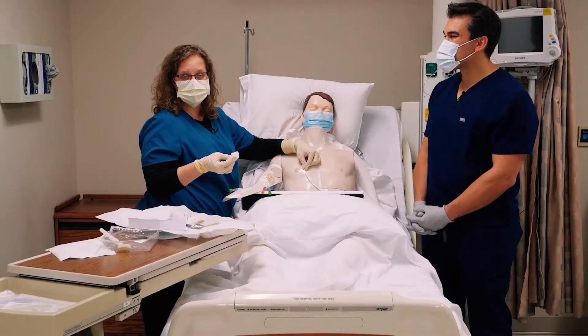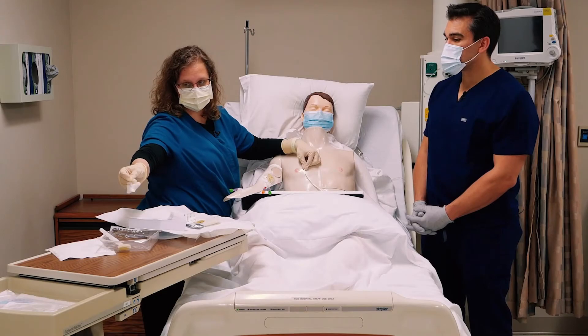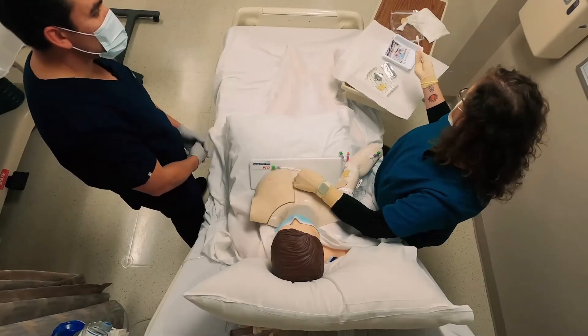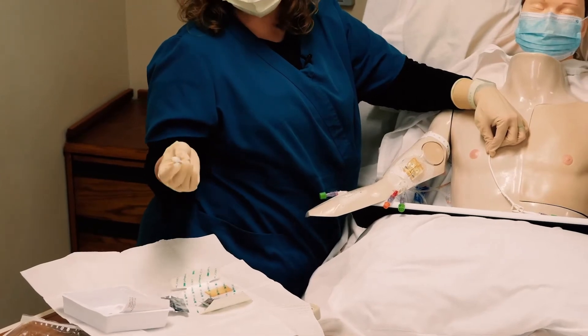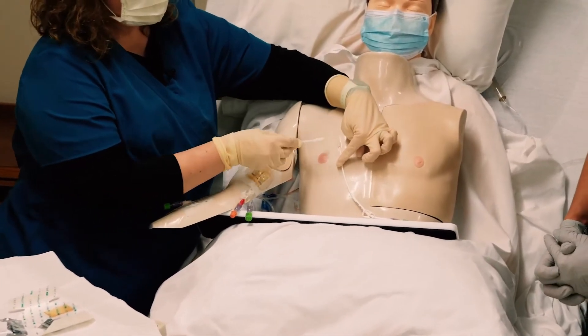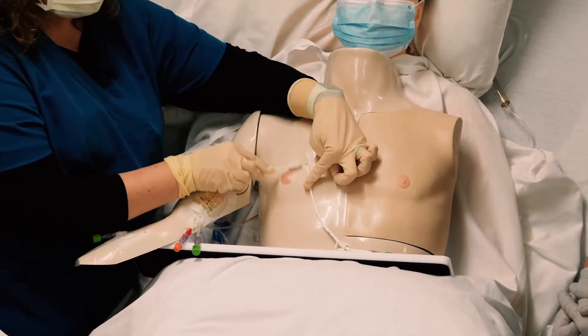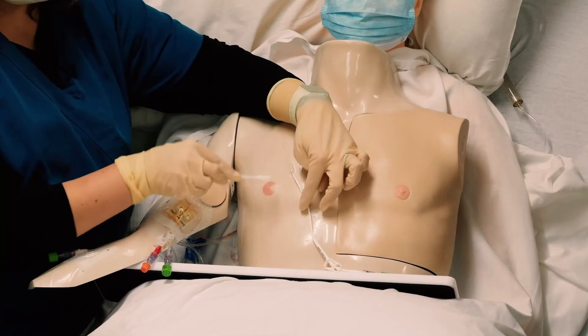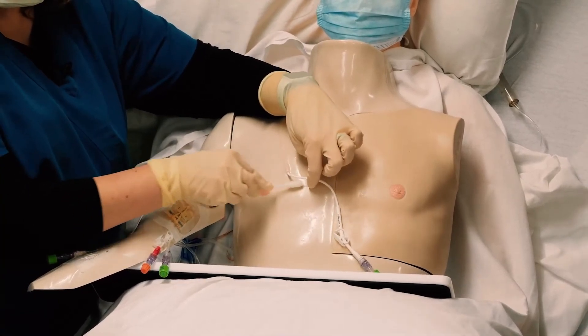For a regular patient, you're probably going to let it air dry — don't fan it, obviously don't blow on it. This is the skin protectant swab, and I don't want this on the actual entry site for the catheter. I want it on the outside edges so that the dressing adheres well.